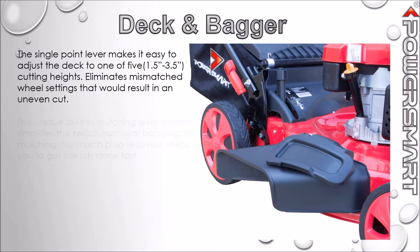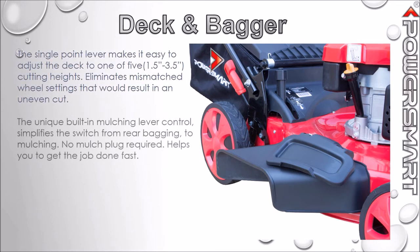The unique mulching lever control simplifies the switch from a rear bagger to a mulcher. No worries about keeping track of the mulch plug.